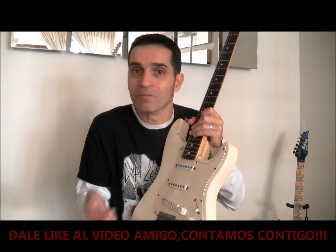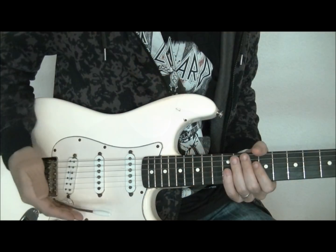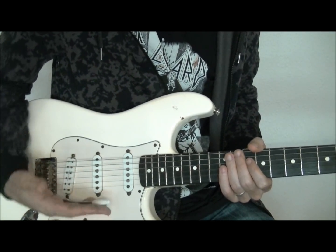Vamos a ver que vamos a encontrar ventajas e inconvenientes en ambas posiciones que son bastante distintas. Guitarristas como Jeff Beck, que hacen de la palanca parte esencial de su sonido, van a tener siempre la palanca de vibrato muy cercana a su mano.